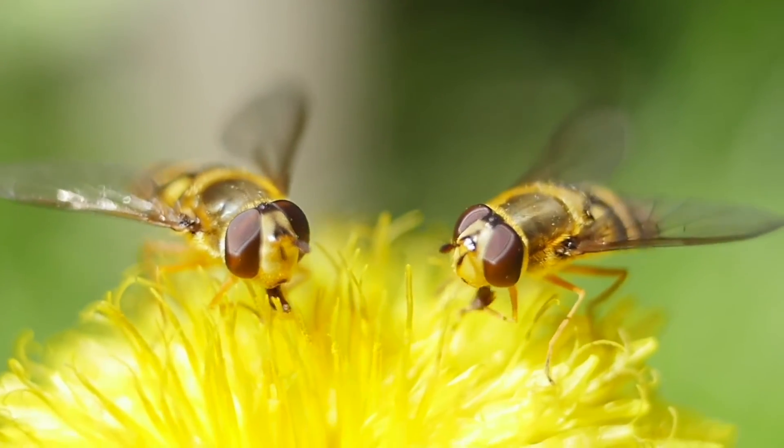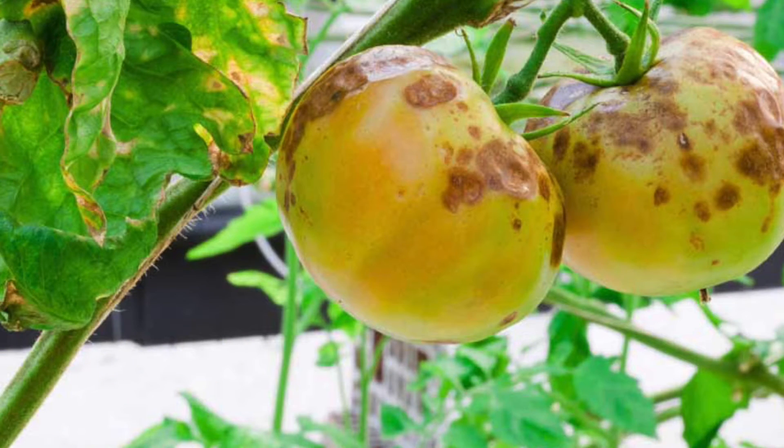On top of helping to repel bugs, it also helps to fight fungal disease. It's a complete nutrition. Adding it to your vegetable garden will give you much higher yields. Adding it to your flower garden will give you bigger flowers. Adding it to your houseplants will give you faster growth and a richer green color.